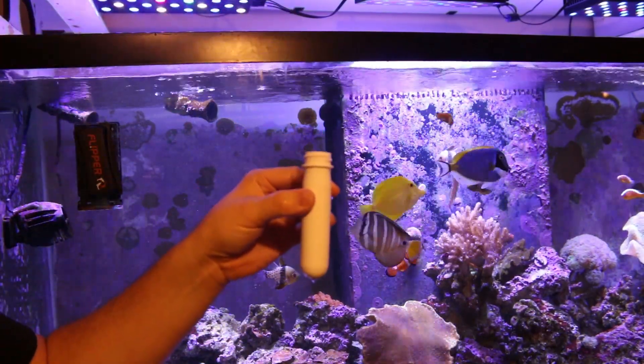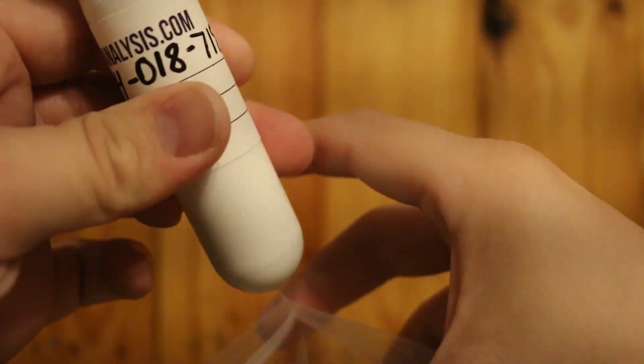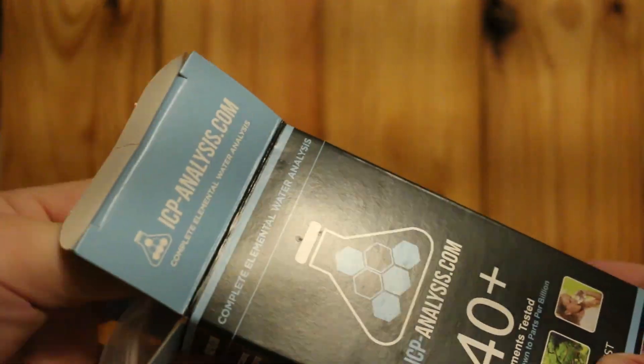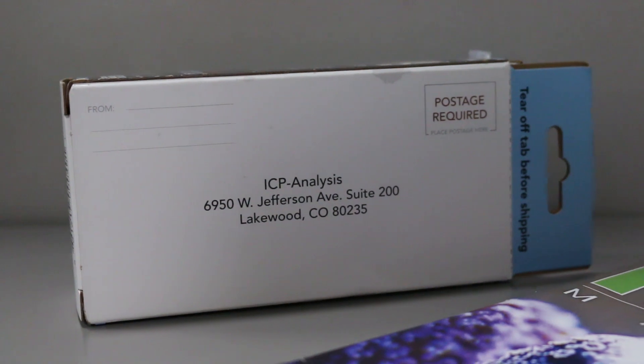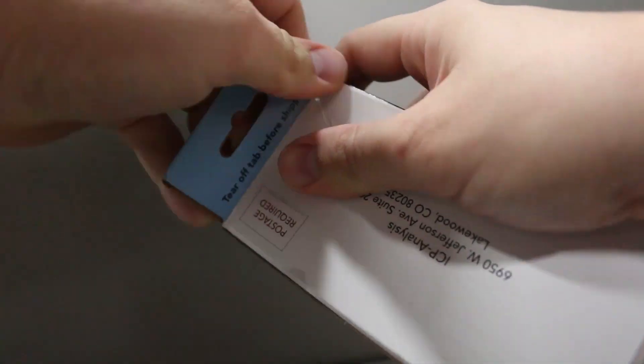Put the cap back on, put your label over the tube, place it in the bag, then put it back into the box that the product came in. From there, you can either put postage on the back side of the box and mail it out like that, or it's recommended to use FedEx or UPS.